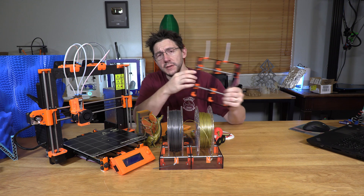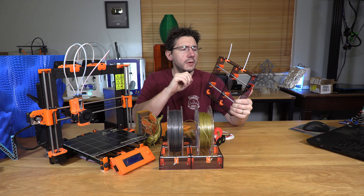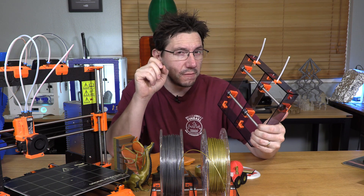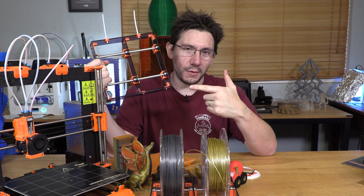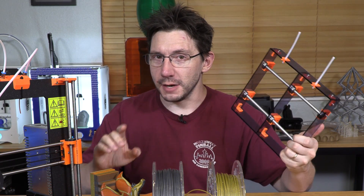Each one of these spool holders has eight different bearings in it — they look almost like skateboard bearings, almost like bearings for fidget spinners. Which means Joseph Prusa and his team probably had to buy and take apart a zillion different fidget spinners to get the bearings for their spool holders. I don't envy them that job.